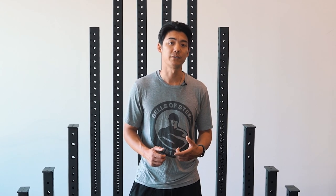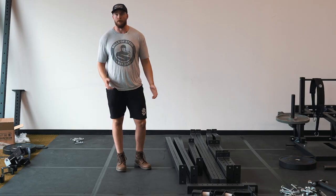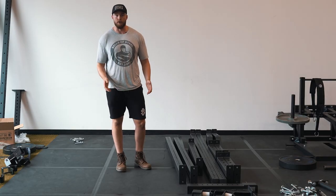I'm going to pass this over to Brandon, who's going to go over the assembly process. Hey, this is Brandon with Bells of Steel, and today I'm going to be assembling our new collegiate half rack, which is one of our squat racks that's pre-assembled in our Hydro line.